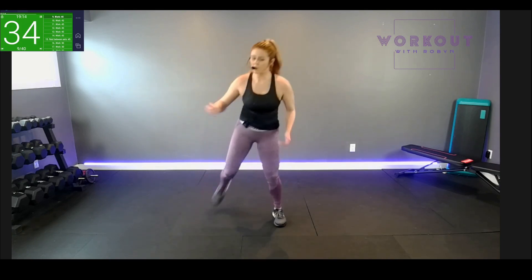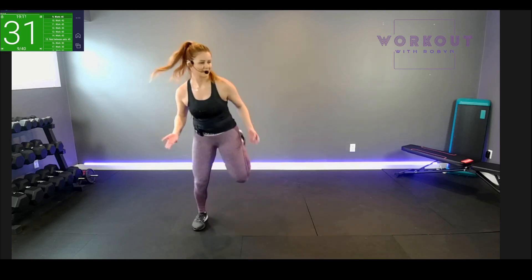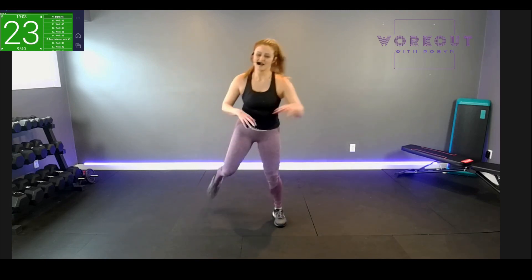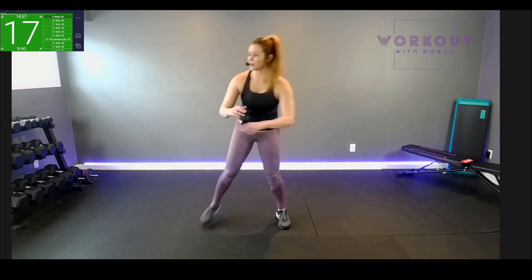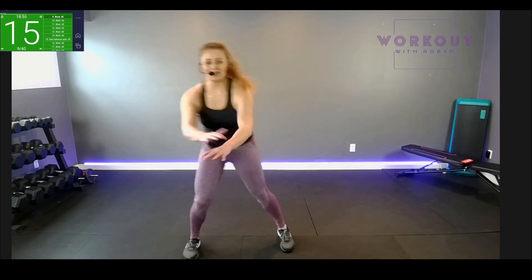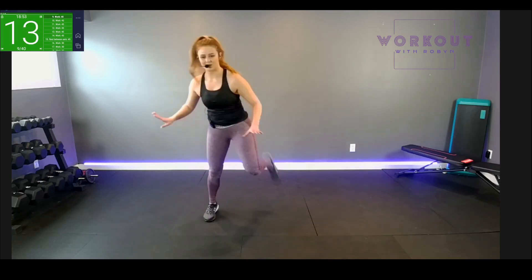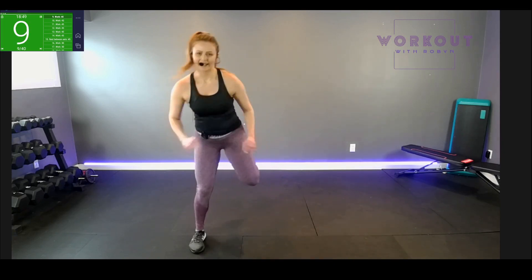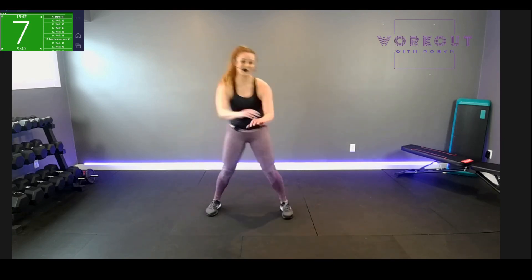You see some people going from one end of the gym to the other — the squat rack, the preacher curl, the bench, all over. Most of us don't have that much space to work with. I just want my little space, minimum equipment, use what I have, get in, get out, move on — and I feel really good.